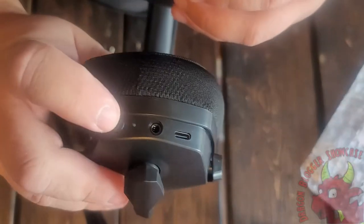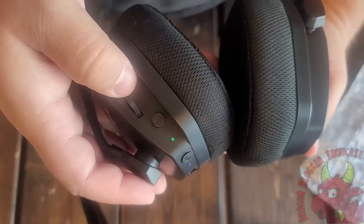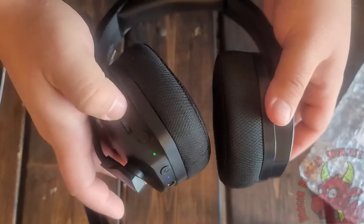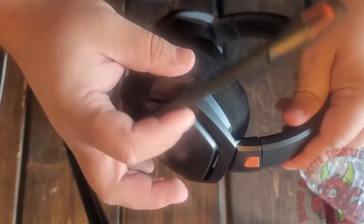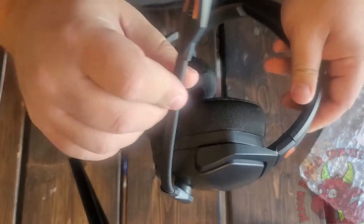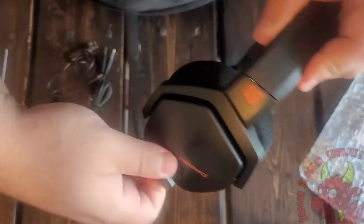We have a power button — and yes, it will power on. There's an audio volume adjuster. The mic is kind of clicky in place, with lots of different adjustments. It looks like it's only a left ear mic, which is an interesting decision.